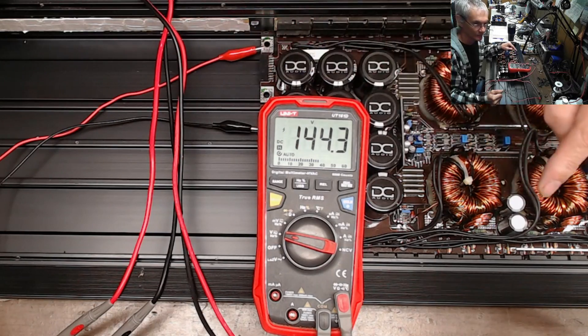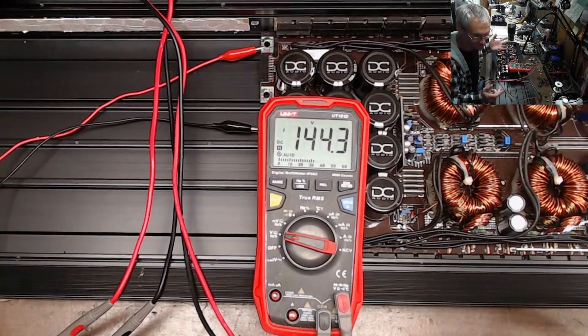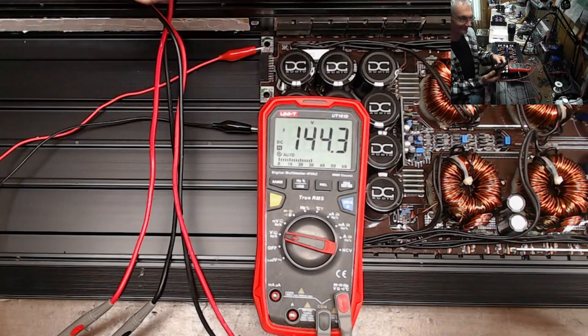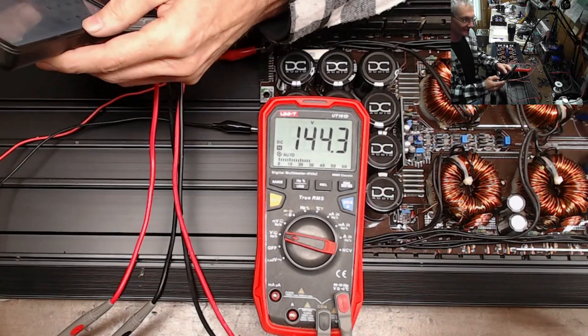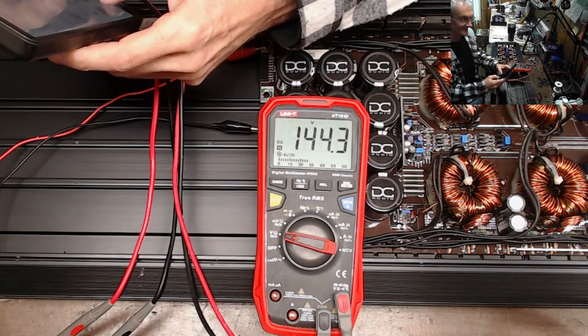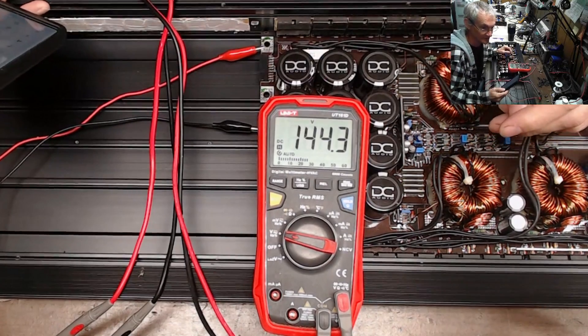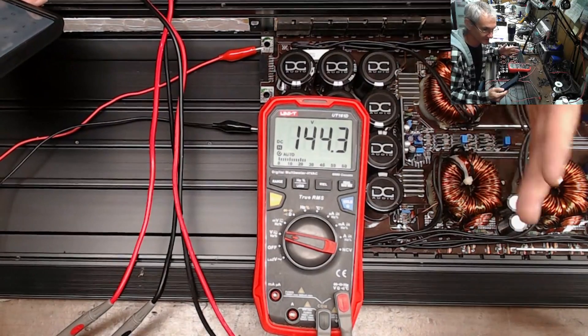What happens if you put 16-plus volts in right here? What's 16 times 12? Let's open the calculator. 16 times 12 is 192 volts.